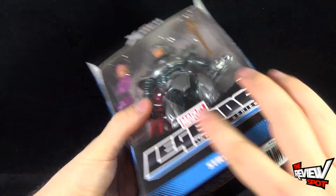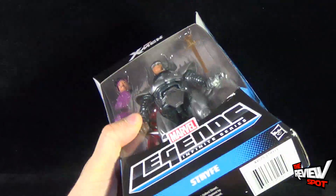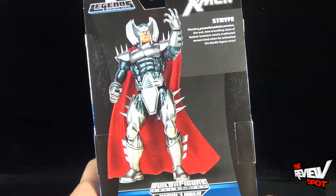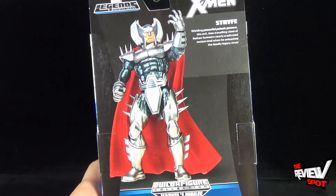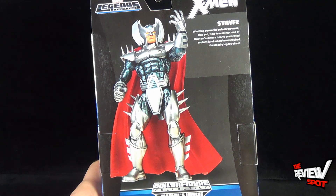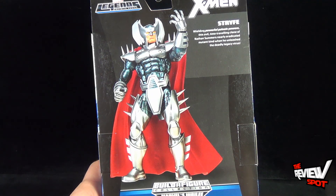The back of the package — and by the way, this figure by comparison to the other figures has more weight to it. On the back of the package, there's a really neat image of Strife. The read-up says: wielding powerful sonic powers, this evil time-traveling clone of Nathan Summers nearly eradicated humankind when he unleashed the deadly legacy virus.